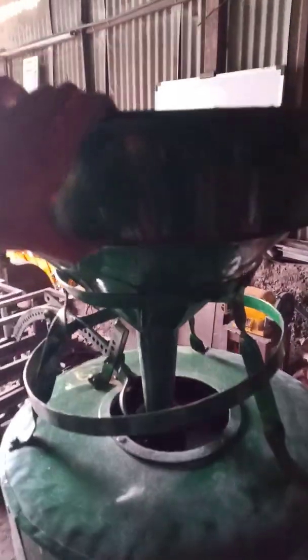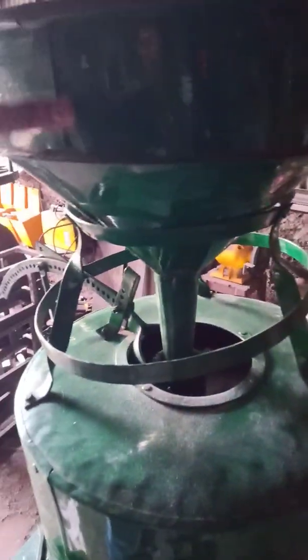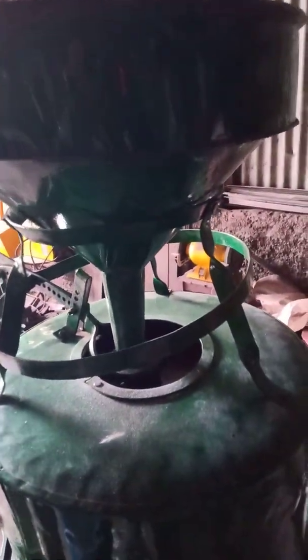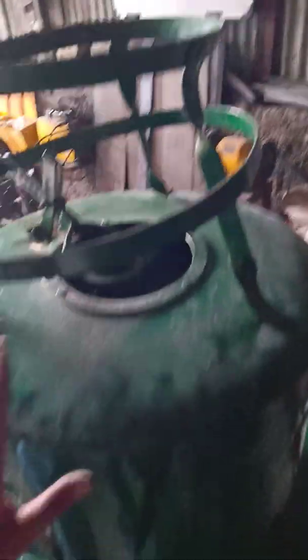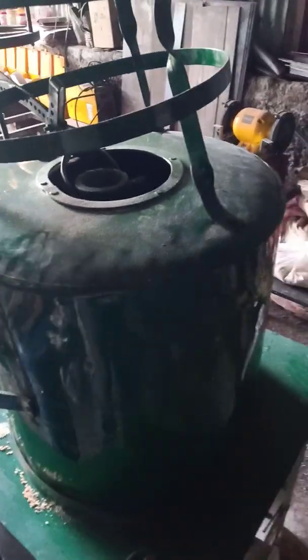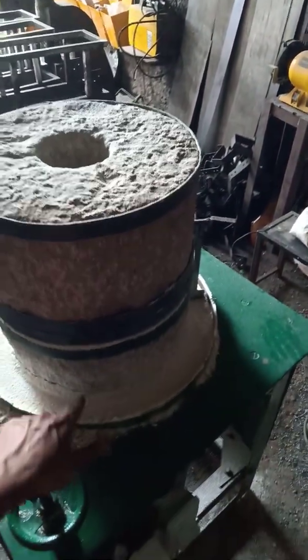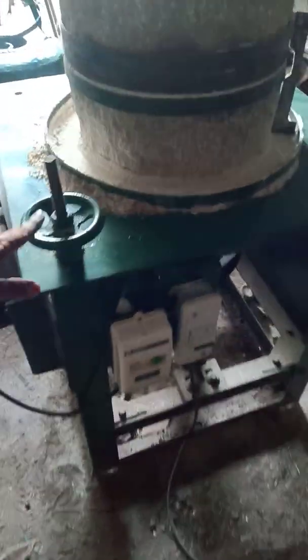Here you can see a funnel at the top through which you pour in the grains. The cover can be lifted and removed, and the cover over the top runner stone is also removable. Here you can see the top runner stone and the bottom fixed stone.